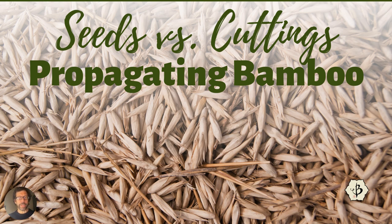What's the best way to propagate bamboo? It's a commonly asked question. If there were an easy answer, people probably wouldn't ask it so much. But it's a tricky question.